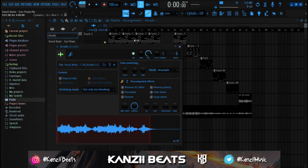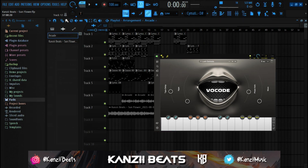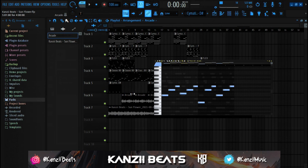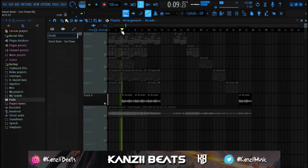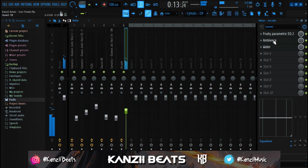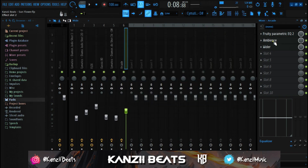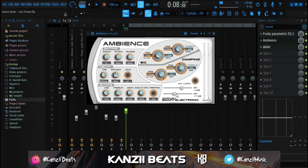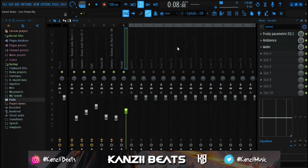With Arcade, I played some notes which I'll show on screen. I had to delete the Arcade plugin because it was taking up too much CPU and causing lag and crashing while recording, but I'll show you the preset and the notes I used so you can see how I got that sound. For effects I used Parametric EQ, cut some lows, boosted the highs, added Ambience reverb with increased dry and reduced wet, then added Wider to widen the sound.